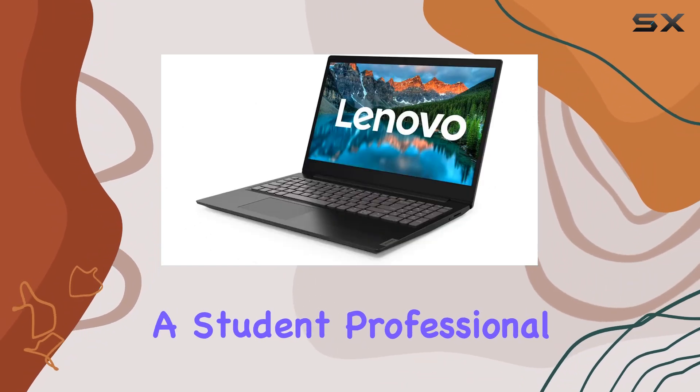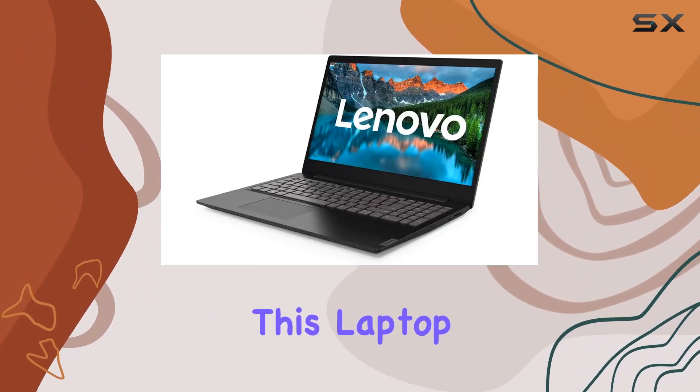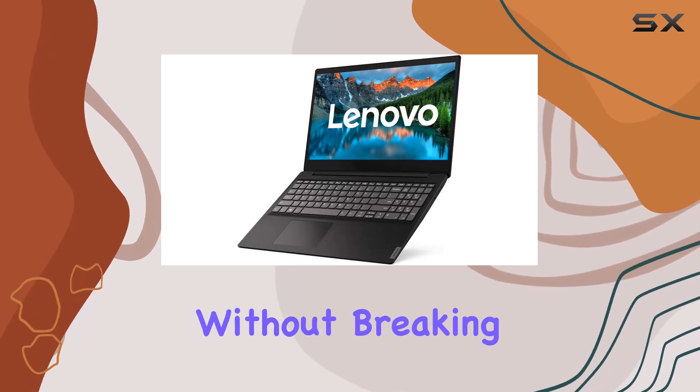Whether you're a student, professional, or home user, this laptop ticks all the boxes for essential computing needs without breaking the bank.